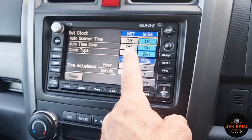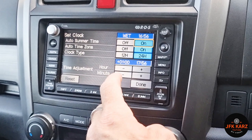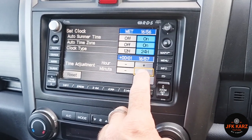In the clock settings you've got auto summer on/off, time zones, and 24-hour clock. For the clock adjustment you've got the hours plus or minus, so you can set what you want there.